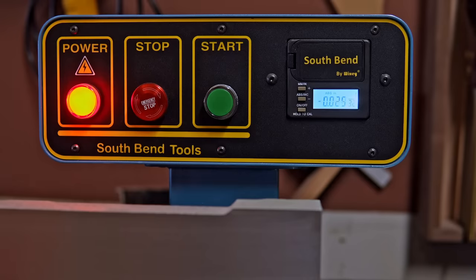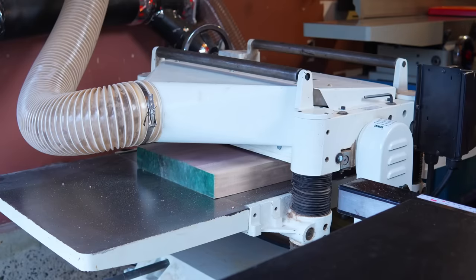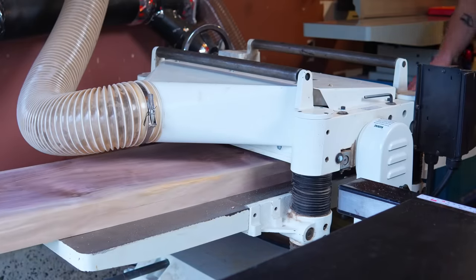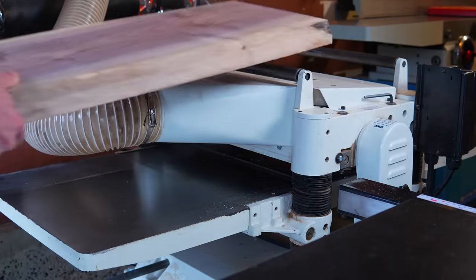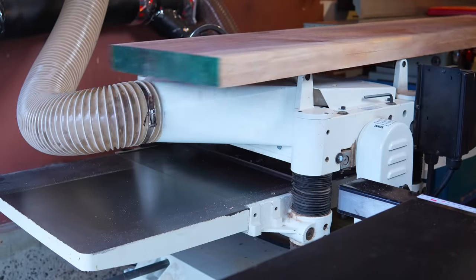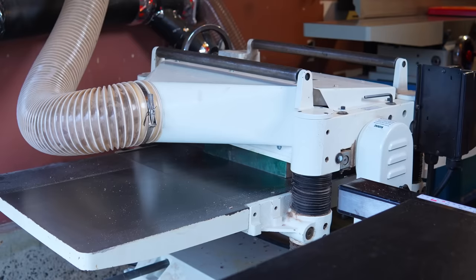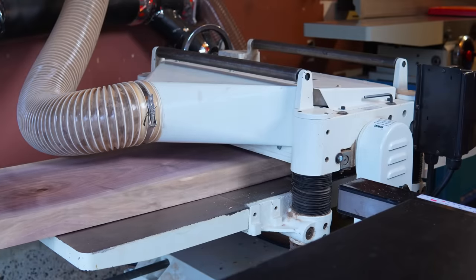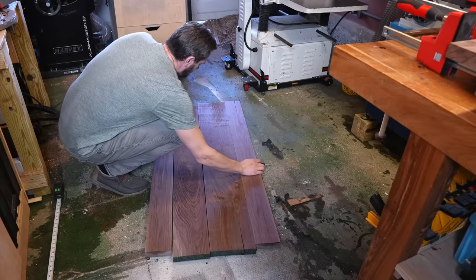It's even got a digital readout. I will fully admit that this is way too big of a machine for my tiny little one-car garage shop, and I wouldn't have gone with something this big were it not for the fact that we're putting an addition on our house, which will more than double the size of the shop. Let me know in the comments if you want me to document that shop transformation, or if you're sick of shop tours and I should just stick to build videos. For now, back to the coffee table.